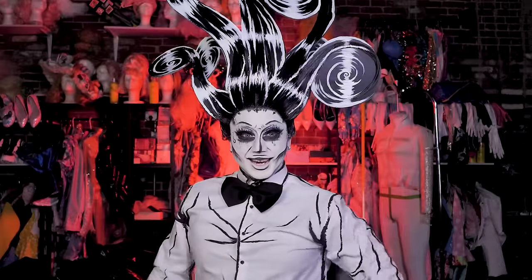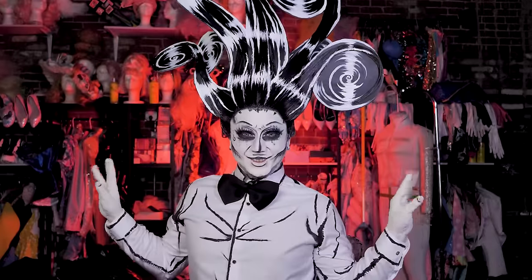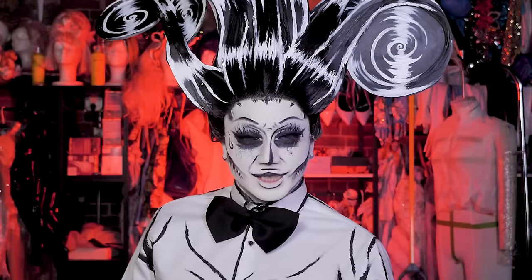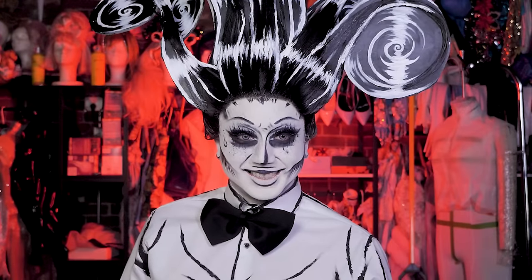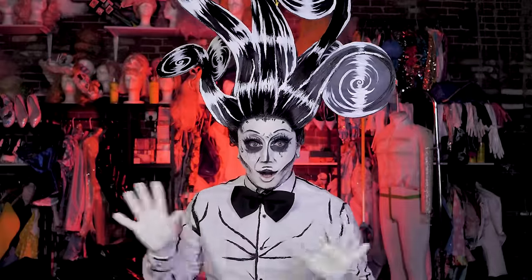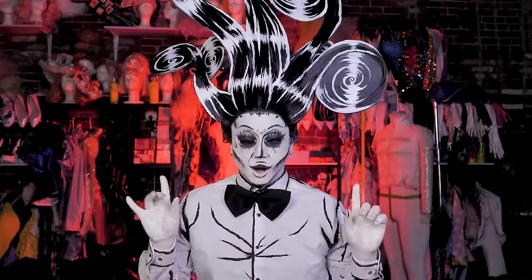Here's the final look, everybody! Oh my god, I'm ready for Halloween. Is it ooky? Is it spooky? This is the finished look. I am so proud of this — I did all of this in one night.